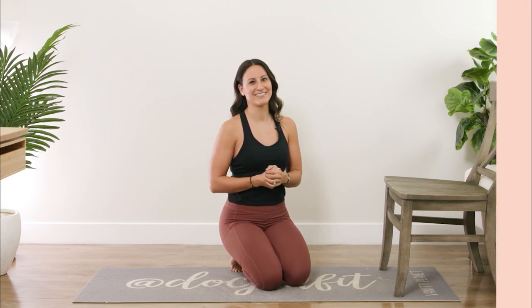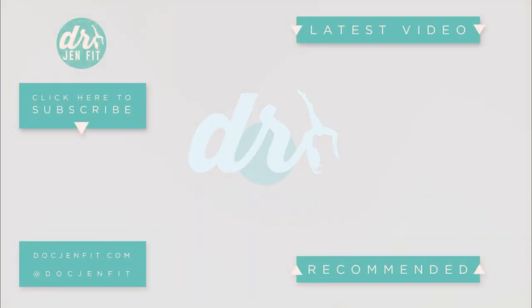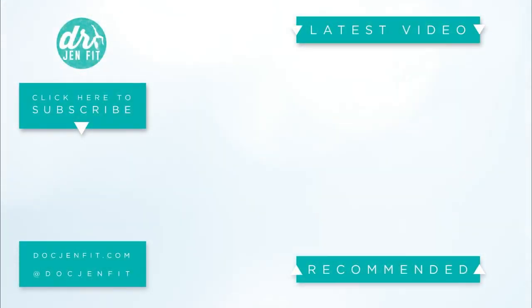If you want to learn more, make sure to subscribe to the channel so you don't miss out on future tips for how you can help your body feel better. Comment below — let me know if you felt the difference when you really get into that hamstring. Thank you very much.